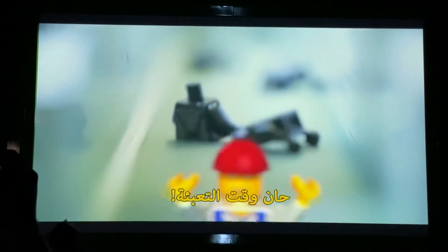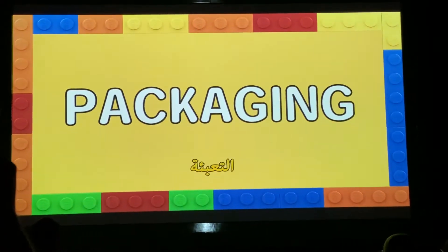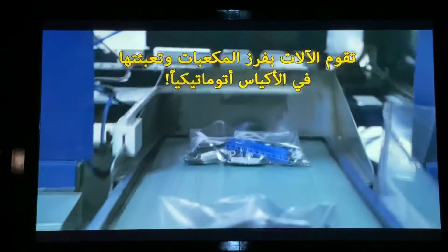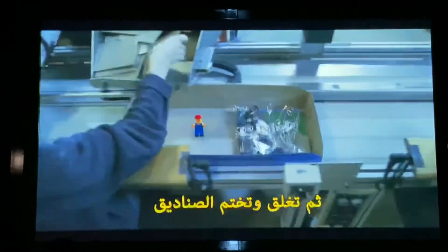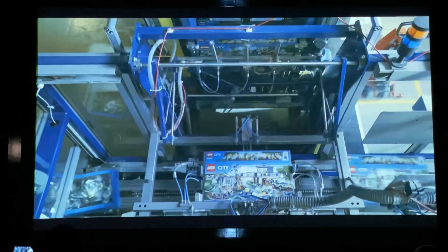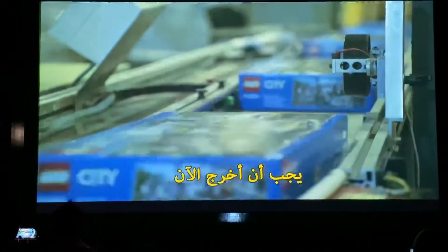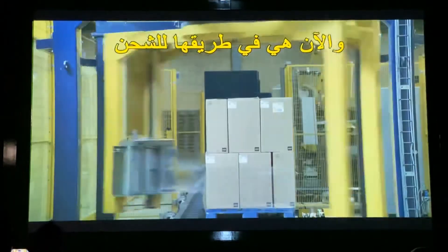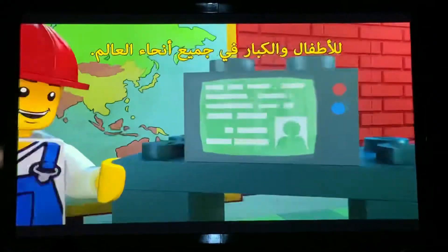Time for packaging! The bricks are sorted by machines and packed automatically. The boxes are closed and sealed, and now they're off to be shipped to children all over the world.